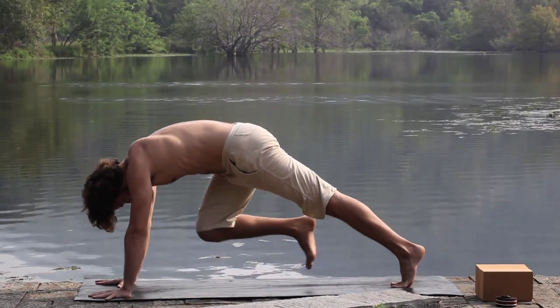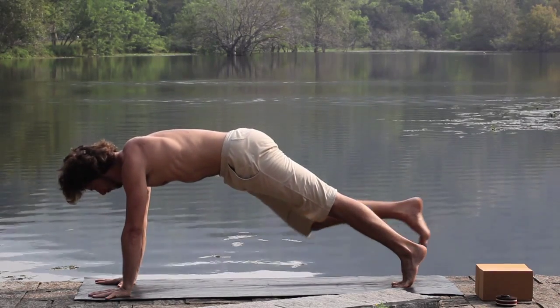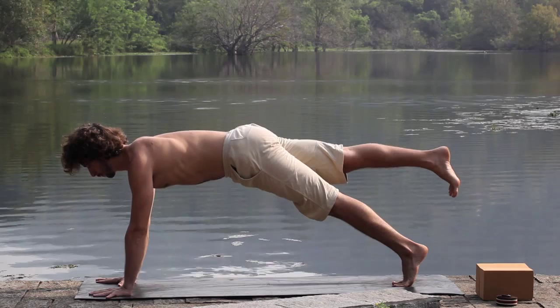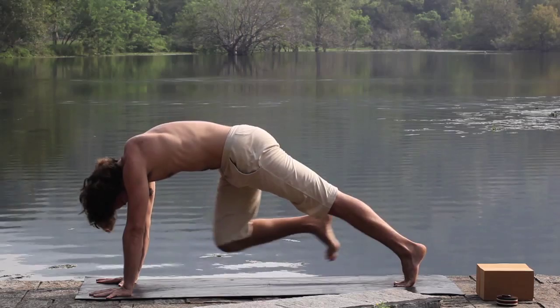From plank, draw the knee to the forehead, the forehead to the knee. Inhale, reach out through the limbs. Exhale, knee to forehead, forehead to knee, and stretch back.